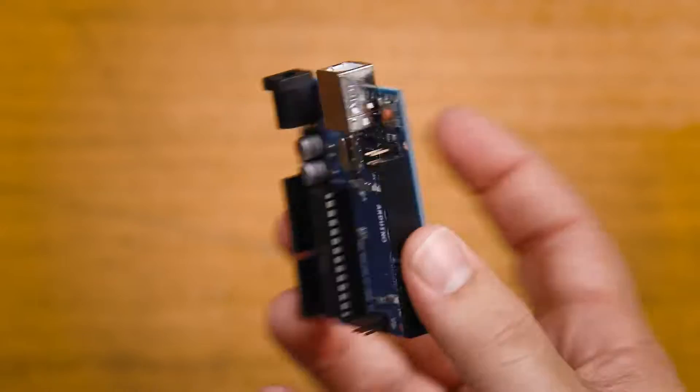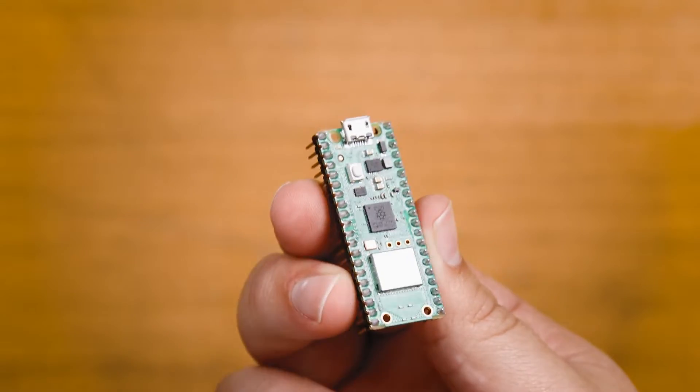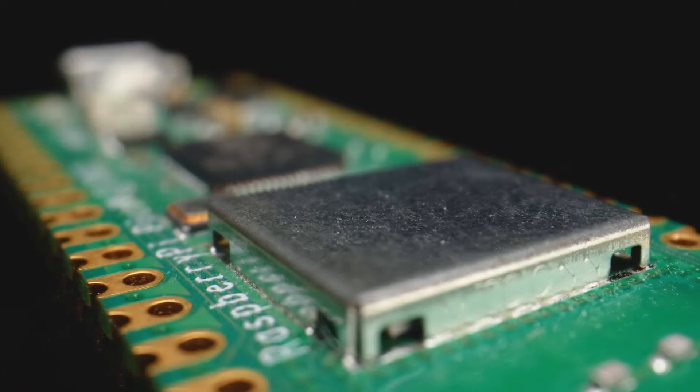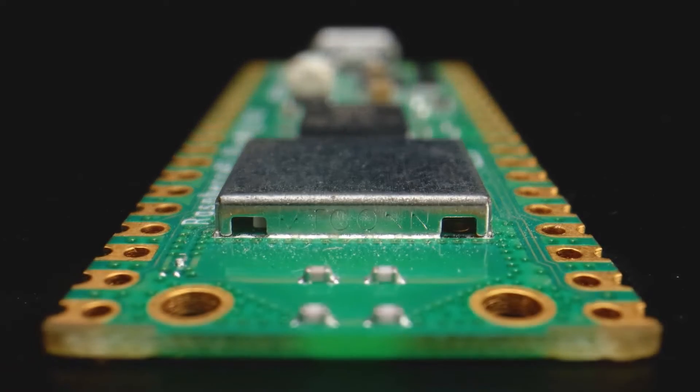There are a lot of different microcontroller boards we could use. You might have heard of Arduinos, ESP32s, and Teensys, but we'll be using a Raspberry Pi Pico. The Pico is pretty fast, has a decent number of pins, has Bluetooth and Wi-Fi capabilities, and is a bit less expensive than the other options. Realistically I could have used any of these microcontrollers, but the Pico is the better fit. There really isn't a wrong or right choice — it's more about choosing the one that best suits your project.